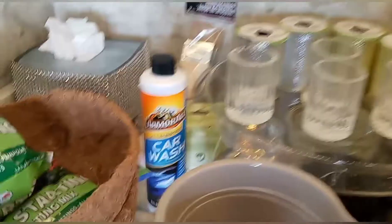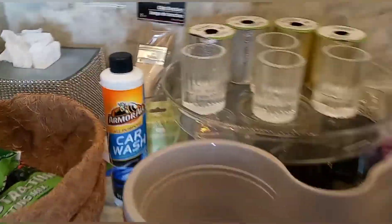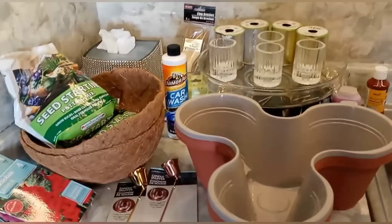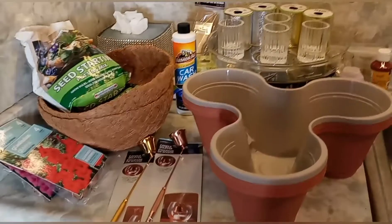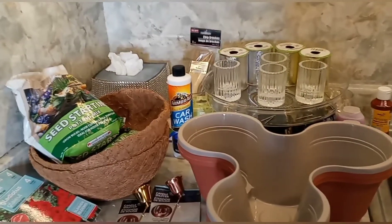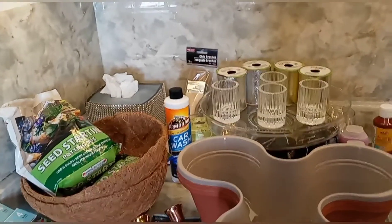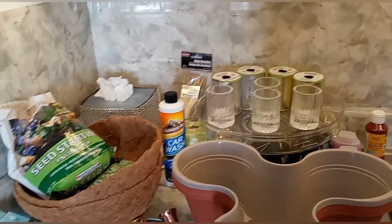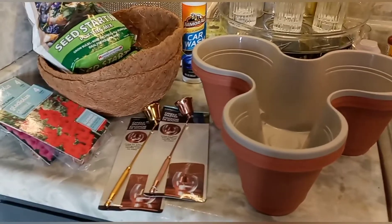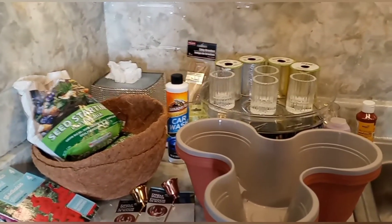They also have Armor All car wash — it says all purpose but car wash is car wash. I have to say I don't understand why people are complaining about the dollar twenty-five price. Dollar Tree has been around for over 30 years and my son was five when I first went in — he's now 38 — and this is the first time they've raised their prices. They're getting better things in, so I really think it is worth the dollar twenty-five.